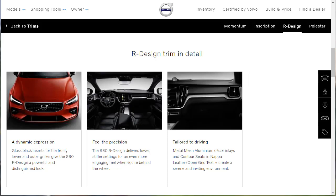The S60 R-Design delivers lower, stiffer settings for an even more engaging feel behind the wheel. There's metal mesh aluminum decor inlays and contour seats in Napa leather and open grid textile. We've got Napa leather, aluminum-type trim to denote the sport character, so you get the black and the aluminum — and of course that stiffer suspension.